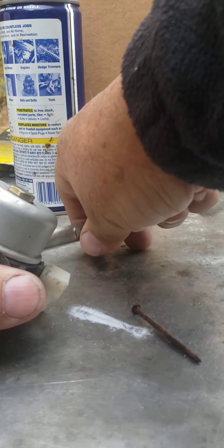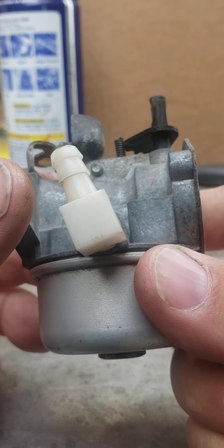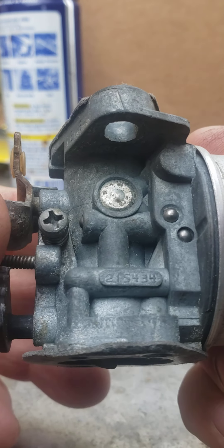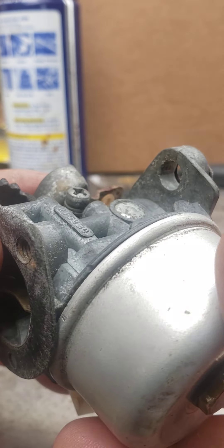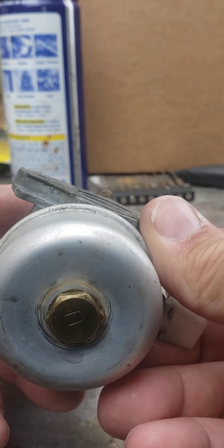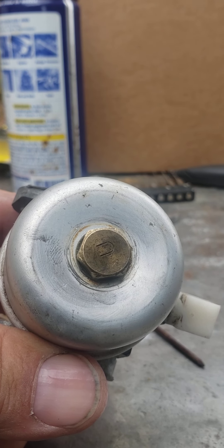That's all back together. There is a number on this carburetor right there — if that helps you out, there's the number. Now I gotta put it back on, so I'll bring it back when I put it back on.